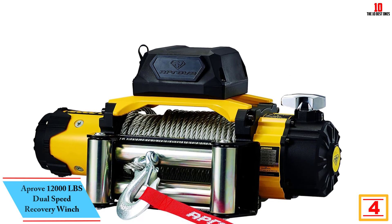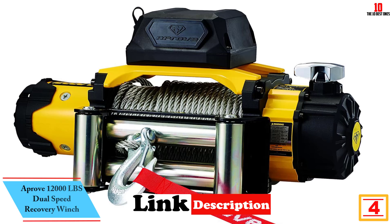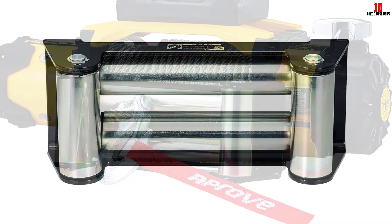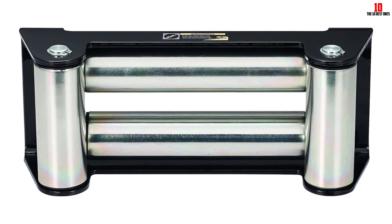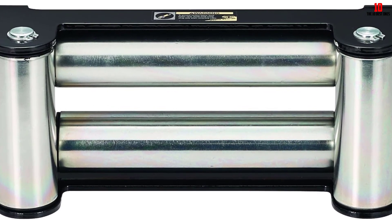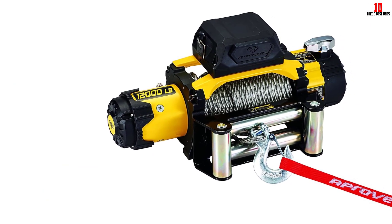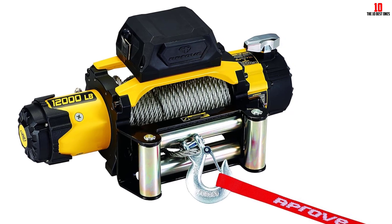At number 4, we have the Aprove 12,000 lbs Dual Speed Recovery Winch. The Aprove 12,000-pound Dual Speed Recovery Winch is one of the best mid-range winches for Jeep and other 4x4 vehicles. It has a stylish outlook and is suitable for any type of vehicle. It features solid performance numbers and unique dual-speed technology that enables selectable line speeds of 10.3 and 19.6 meters per minute, so you can pull and retrieve more efficiently. The multiple mounting options also make it perfect for pickups, Jeeps, SUVs, and blazers.